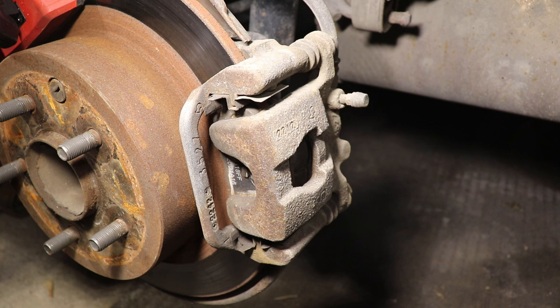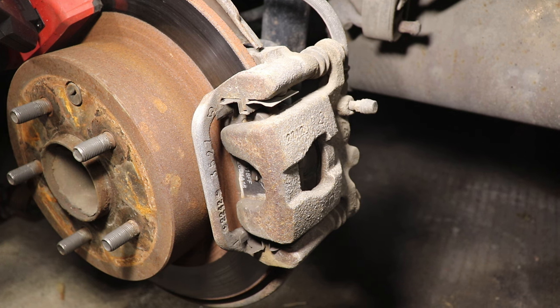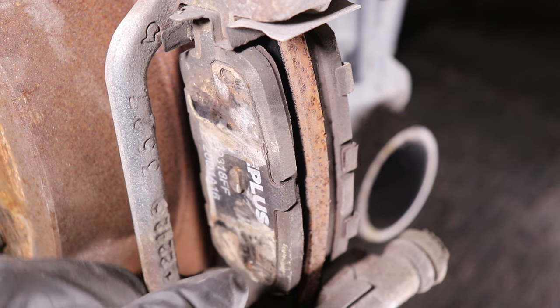Now every car is gonna be different. When spinning the rear wheels, if you do have a rear diff with axles, you're gonna have a bit more resistance when spinning the wheel, so that could throw you off a bit. But for cars with no rear axles, a torsion beam, or just rear cables, when you spin the wheel it should spin for a few seconds and then come to a complete stop.